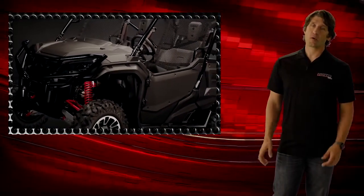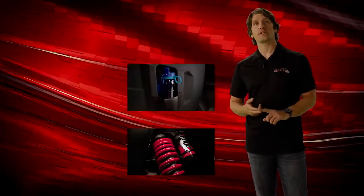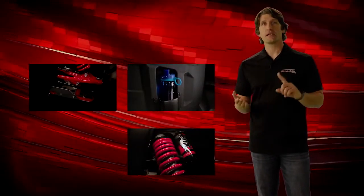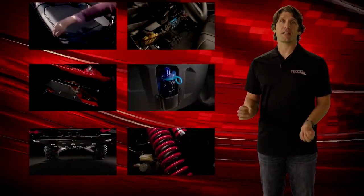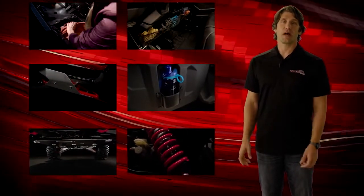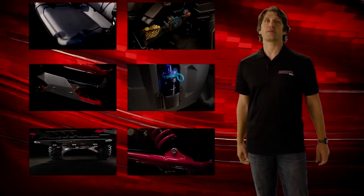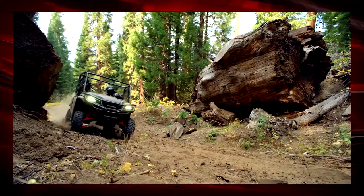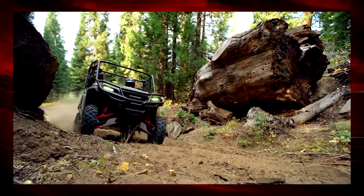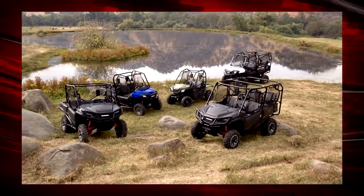For those who want to build their own Pioneer 1000, many of the LE upgrades — such as the Fox shocks, cup holders, A-arm guards, skid plate, and under-dash and under-seat storage — are available for non-LE models, along with over 70 other great Honda accessories to make the Pioneer your own. The all-new Pioneer 1000 Limited Edition from Honda: built for customers who want the biggest and best Pioneer multi-purpose side-by-side on the market.